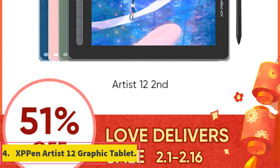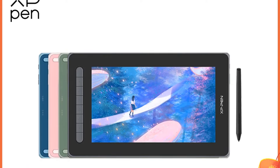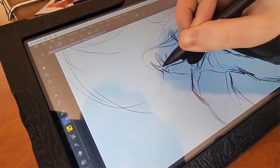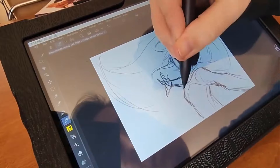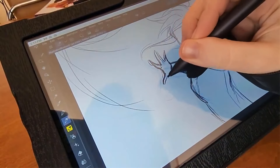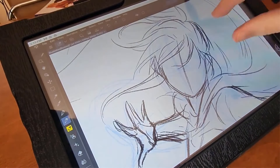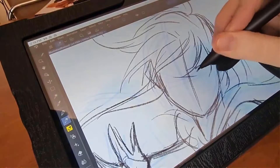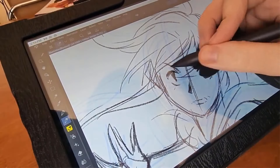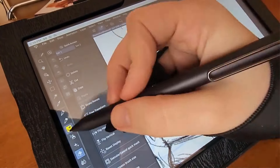Number 4: XP-Pen Artist 12 Graphic Tablet. The XP-Pen Pen tablet monitor is a versatile and feature-rich device tailored for digital artists, designers and educators. With a screen resolution of 1920x1080 and a 12-inch diagonal screen size, this tablet monitor provides a crisp and detailed display for creative work. Boasting 8192 pressure levels and a resolution ratio of 5080 LPI, it offers precise and responsive drawing capabilities. Originating from mainland China and branded as XP-Pen, this tablet monitor comes with certifications including CE, FCC and PSE, ensuring quality and safety standards.